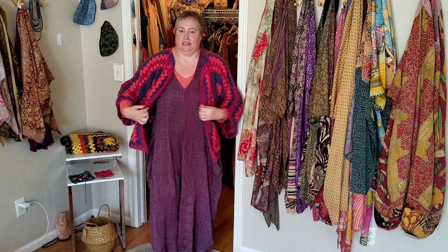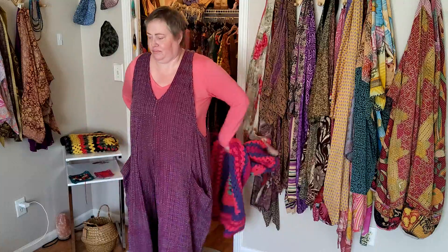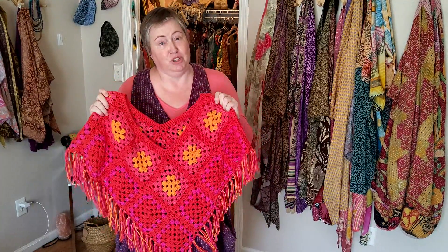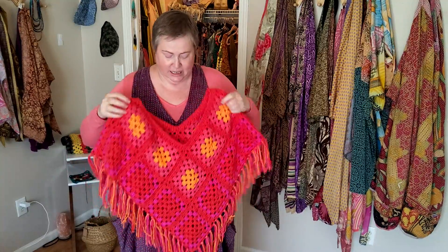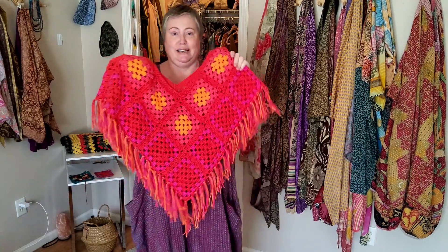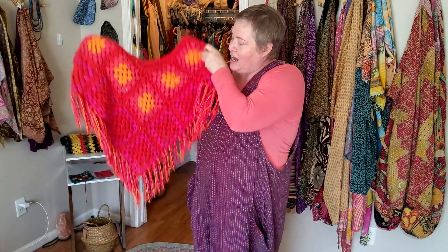Hi, darling, Sandra here and welcome back to another video. Today I'm going to be sharing my newest crochet project that I've been working on — that is the little shawl. I did this one to go with a jumpsuit that I dyed. I've made a shawl which I'm going to be calling Rose, and she is going to be up for sale as well if anybody is interested. She is one of a kind, made from 100% cotton yarn.